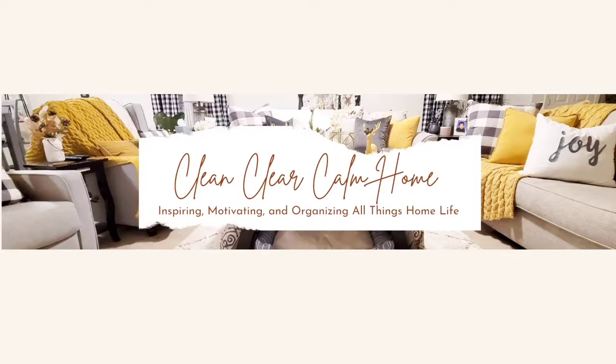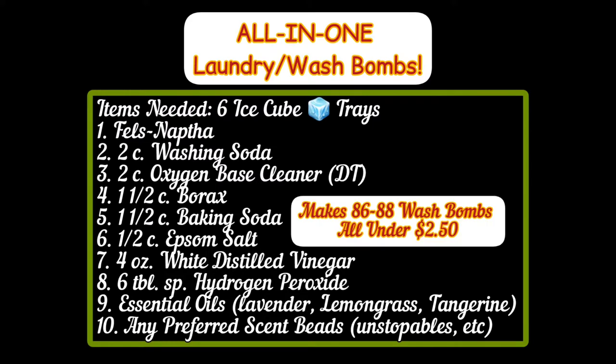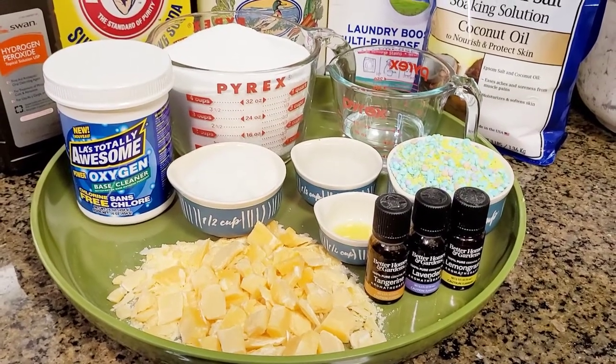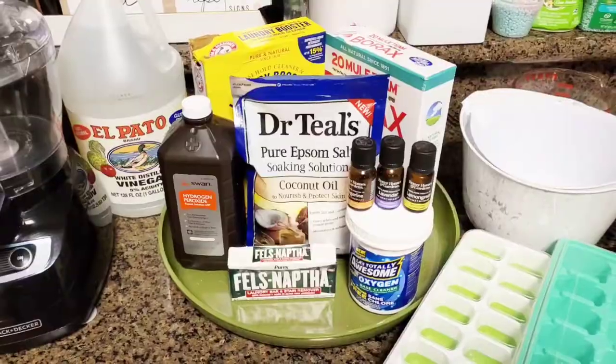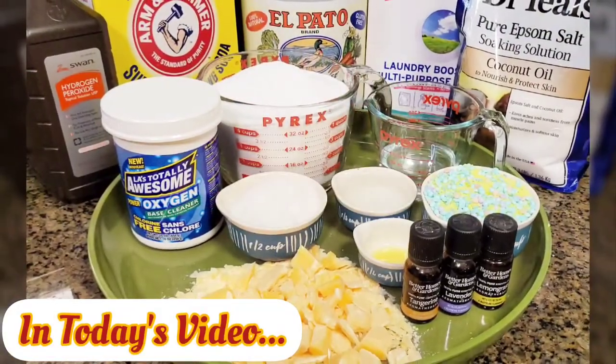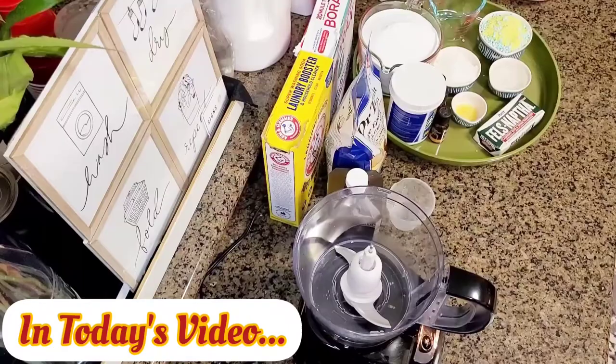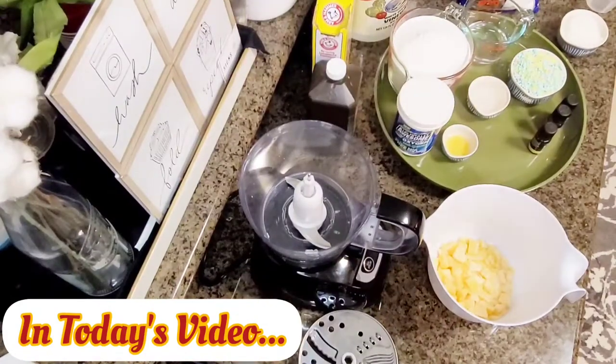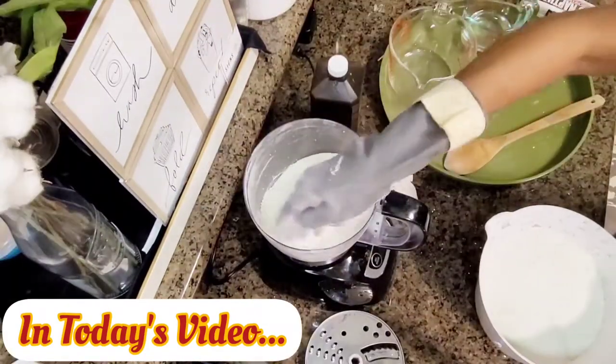Hey cleaning buddy, this is Clean and Fee, welcome back to Clean Clear Calm Home. As you see in the title of this video, this is the DIY of the all-in-one laundry wash bombs. Here are the items you are going to need — pause if you have to so you can get all the items. This is really simple, and it's so affordable — I made 88 wash bombs for under two dollars and fifty cents.